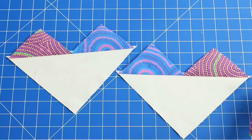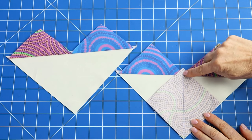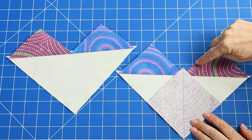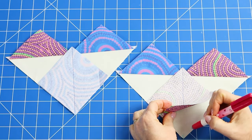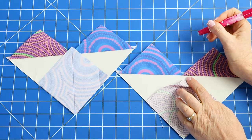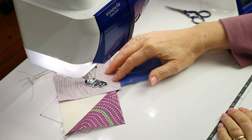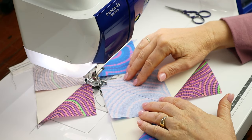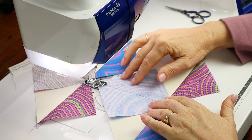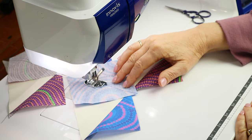Take the two pieces and position one small square in the remaining corner of the background fabric, making sure the marked diagonal line is centered between the small triangles. Pin or hold in place with tiny dabs of fabric glue just in the corners. Head to the machine and sew a quarter inch away from the marked line, sewing down one side and chaining onto the second piece, then turning around and sewing down the other side. Once again use the leader to prevent the corners from being chewed at the start.